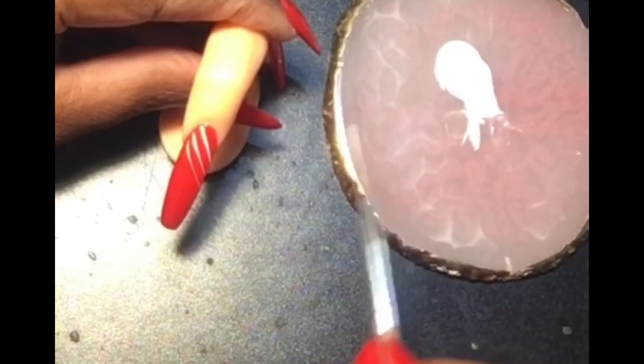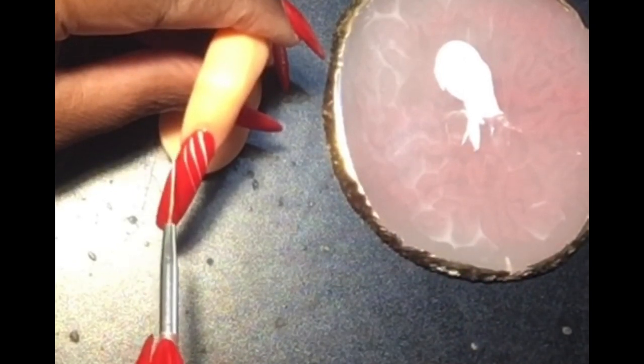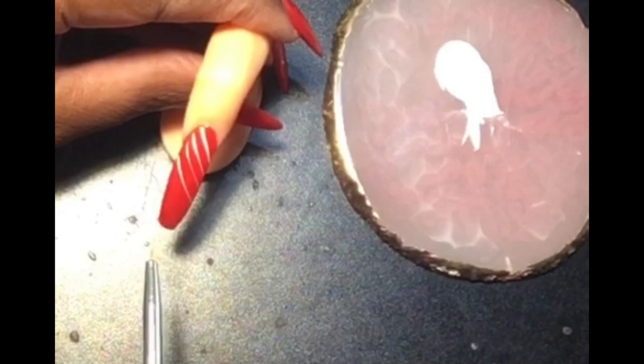I am just creating some white lines across the red polish. You guys, if I can do this, I know you can do it — follow along, it's really simple.